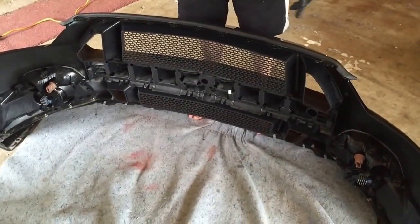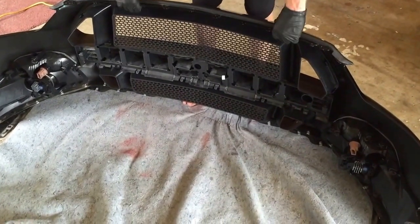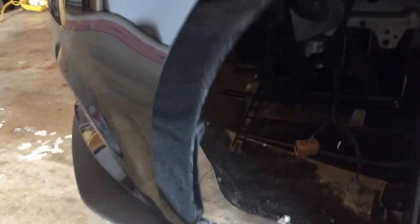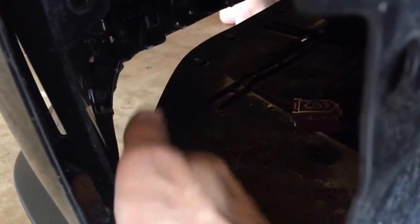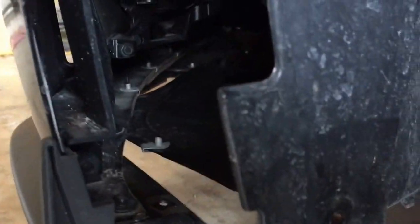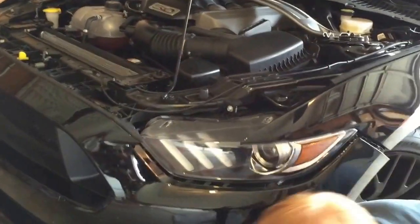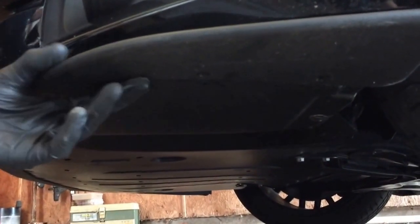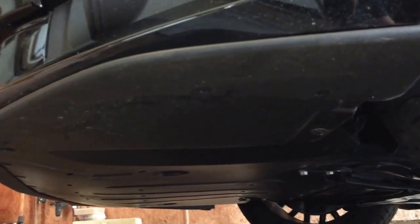Now we just have to reinstall the bumper. Installing the bumper is just the reverse steps of taking it off. It is better with two people but can be done by yourself. If you have a performance pack, make sure to get the belly pan seated into the chin spoiler before putting in any bolts. Go under and make sure the belly pan is completely seated before proceeding.